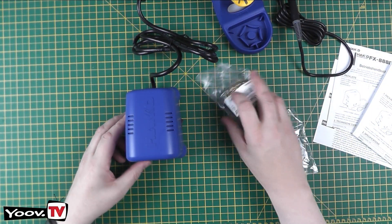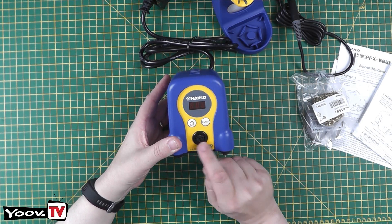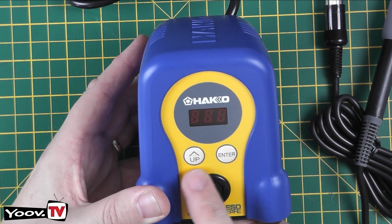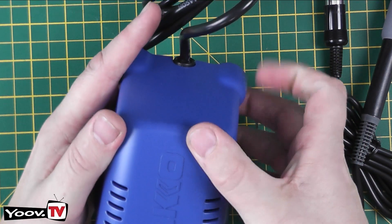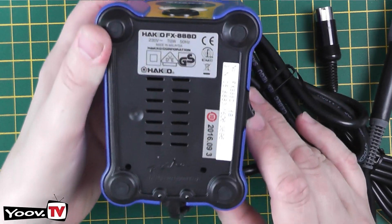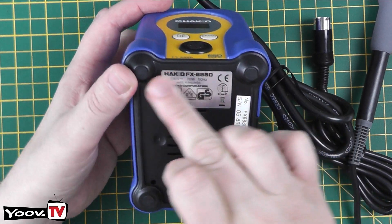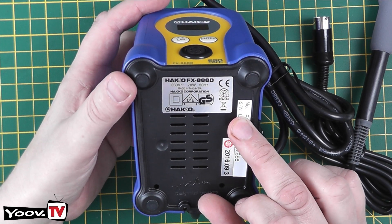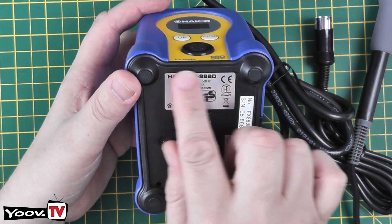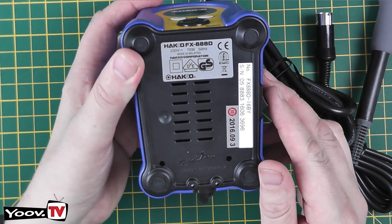Looking at the unit itself: it's the Hakko FX-888D, ESD safe. There's a socket on the front for the iron plug, an up and enter button, branding on the top, and a nice little on/off button on the right. On the bottom we have three labels — a serial number, what looks like a date code, and the main Hakko label. Apparently one way to tell if it's a fake is that the fake has a much smaller label, whereas the genuine one has a label that reaches the full gap between the two front feet. It reads 230 volts, 70 watts, 50 hertz, and is signed by the designer himself.